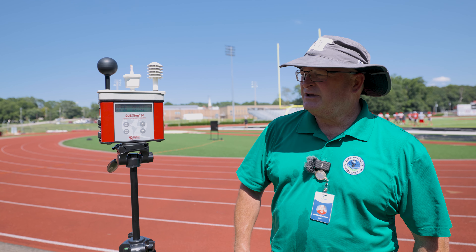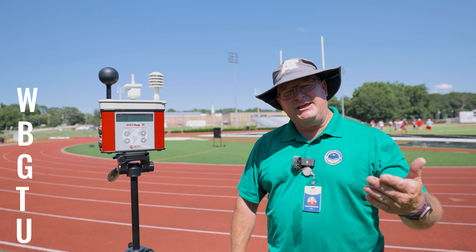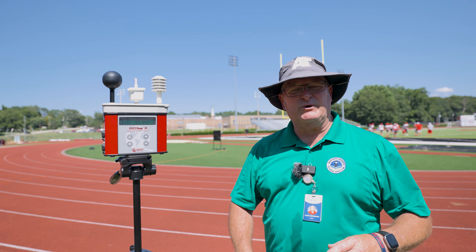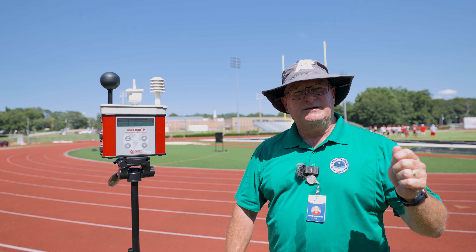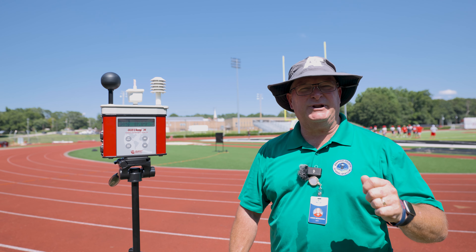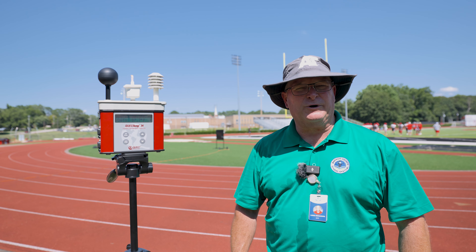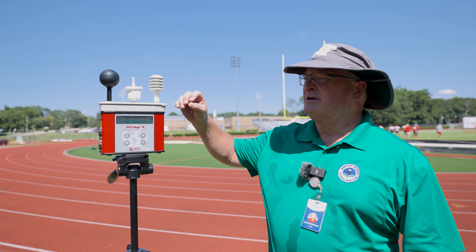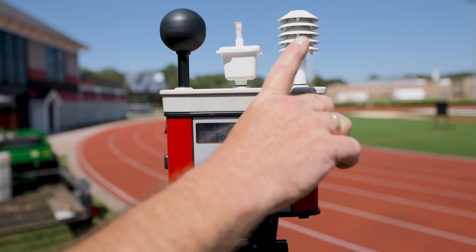This unit here is called a wet bulb globe temperature unit. Many years ago we would focus on what's called the heat index. Heat index is great — it focuses on dry temperature as well as humidity. Wet bulb has been used by the United States military, primarily the Marine Corps, and they use three components: the radiance of the sun, the humidity, and the dry temperature.